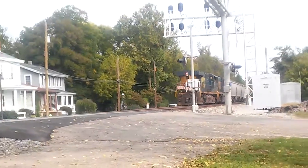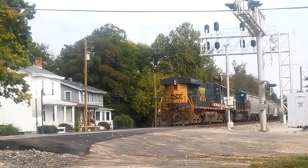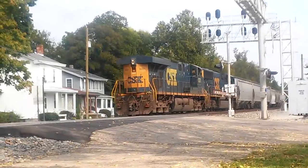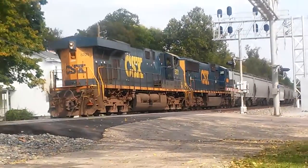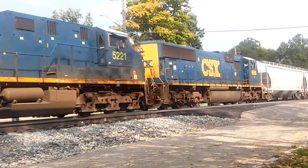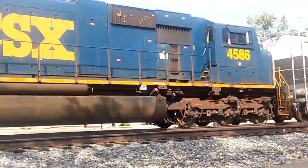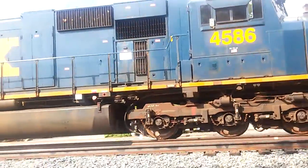That is not the Tri-County logo. 5221. 4586. SD70-AC.